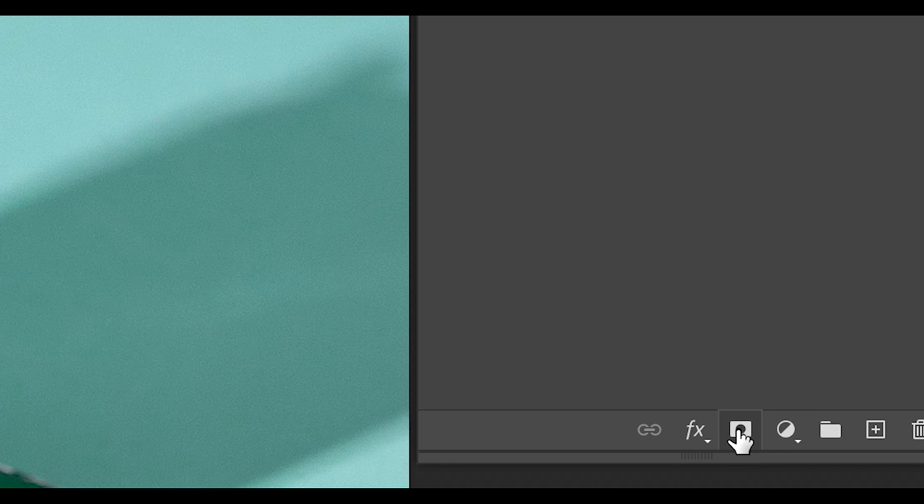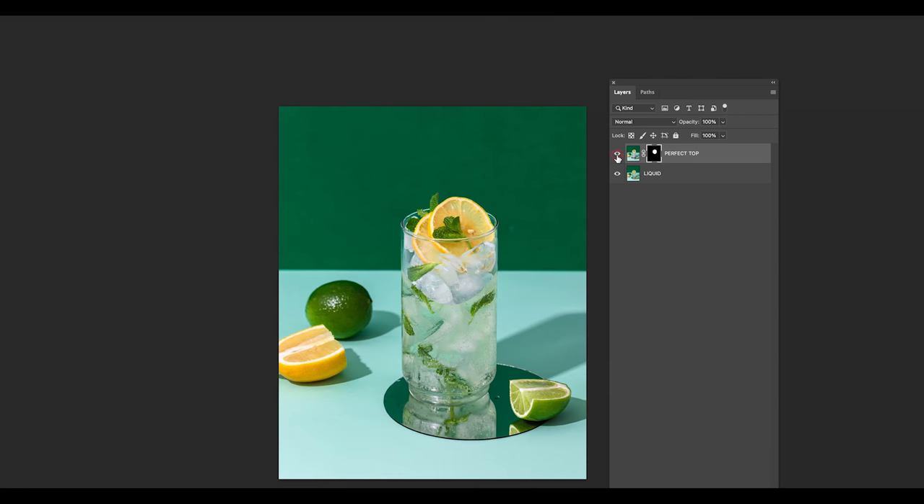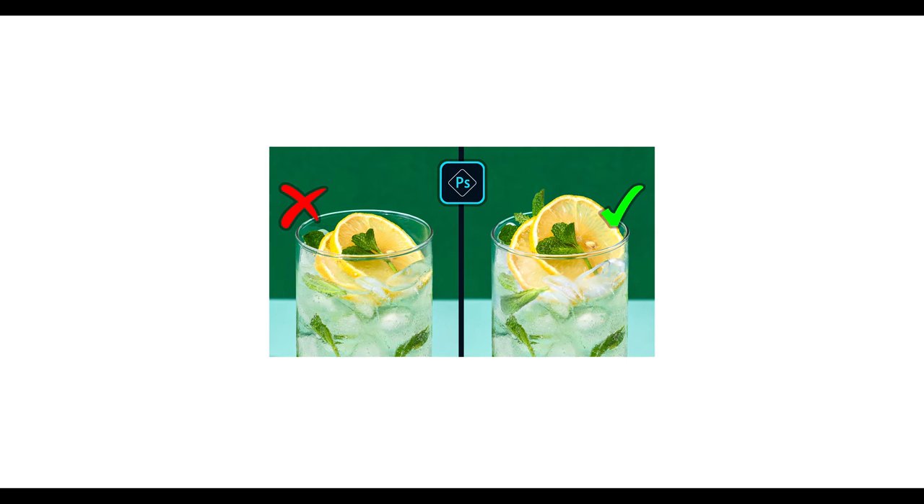Welcome back to the Raw Factory, my name is Jacob and the goal of this channel is to help you become a better food and product photographer. I recently taught you guys how to use layer masks in the last Photoshop tutorial, and I thought this would be a great opportunity to show you how much of an advantage learning the layer mask tool in Photoshop could be for your photography. If you haven't seen that tutorial, I highly recommend you check it out later — I'll leave it linked below for your convenience.